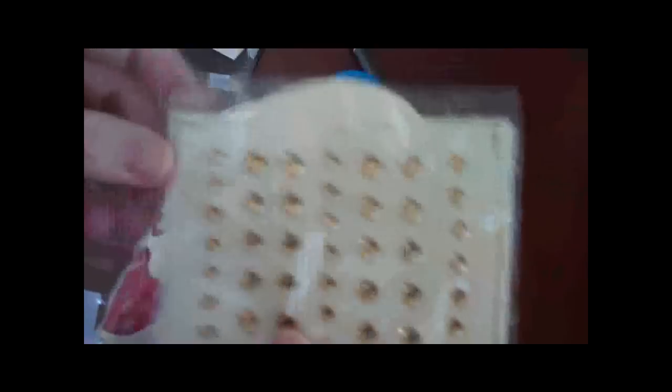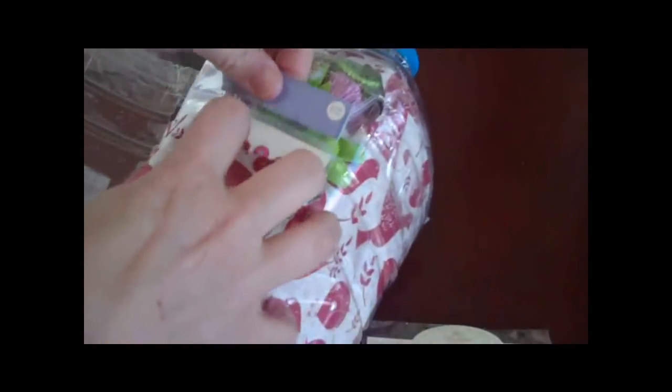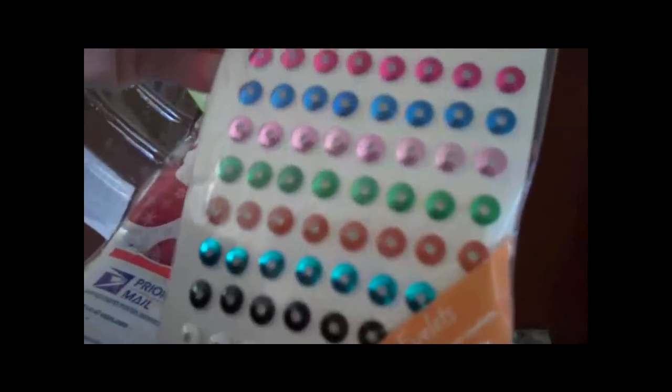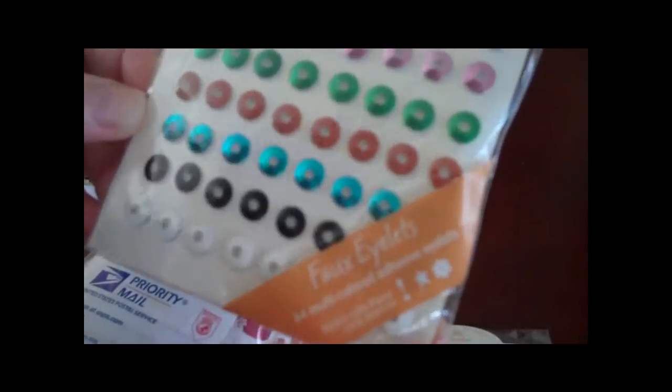I love, love, love bling. That's one of the things I put down — that I love bling. Look at all this. I am going to have so much fun with this. I have never seen these before — these are faux eyelets. Look at that. These are so cute. I have never seen these before.